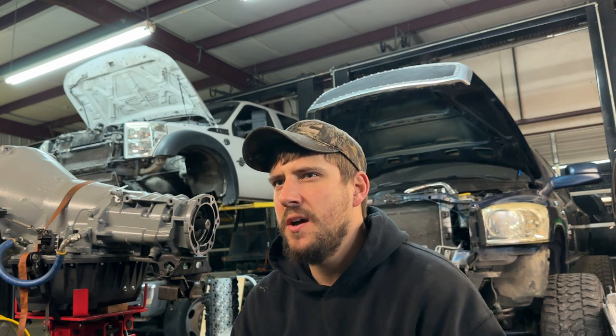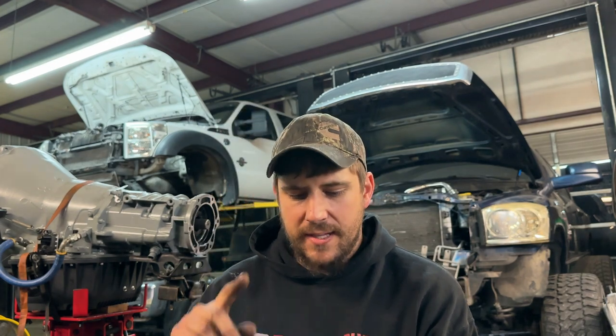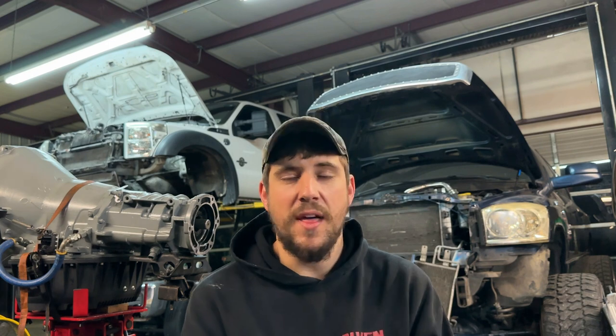Single turbo stuff with a stock head gasket and 625s or ARP 2000s — I've seen guys do 1,100 horsepower. As soon as a customer tells me how they're going to drive it, that affects my recommendation. I don't want to say maturity level, but if I know a guy's towing with it or using it to haul for money, they're generally not as hard on stuff. This customer said it's a toy, so I know every time this truck gets driven it's not out of necessity — he's going to be beating it like a toy.